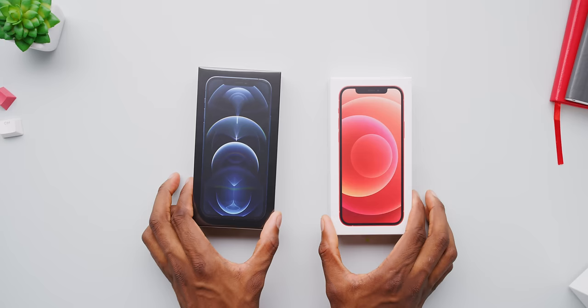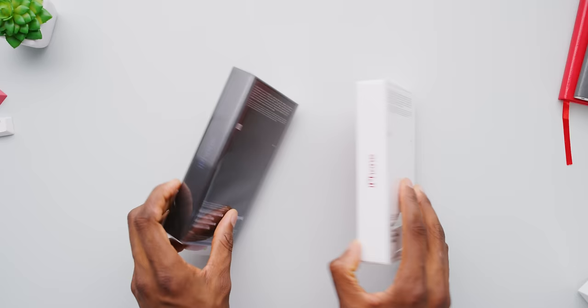What's up? I'm MKBHD here, and this is the iPhone 12 and the iPhone 12 Pro — the ones a lot of people have been waiting for, but also the controversial ones a little bit because of this new unboxing experience. But you all know this was coming. Apple knew this was coming. Let's just get right into it.